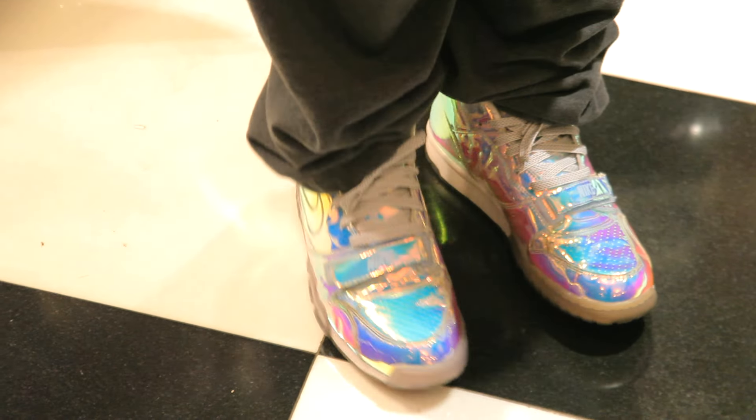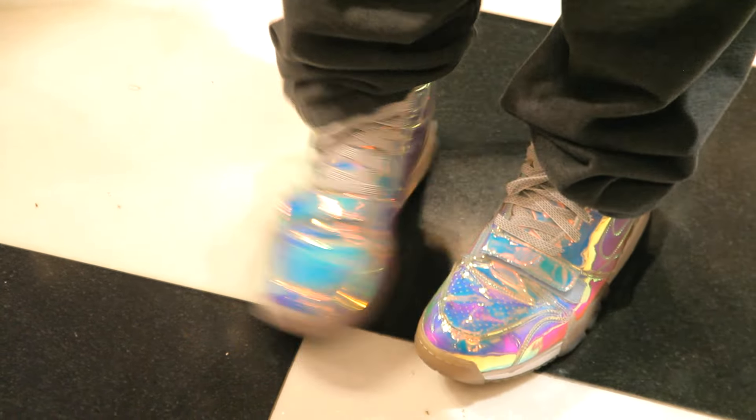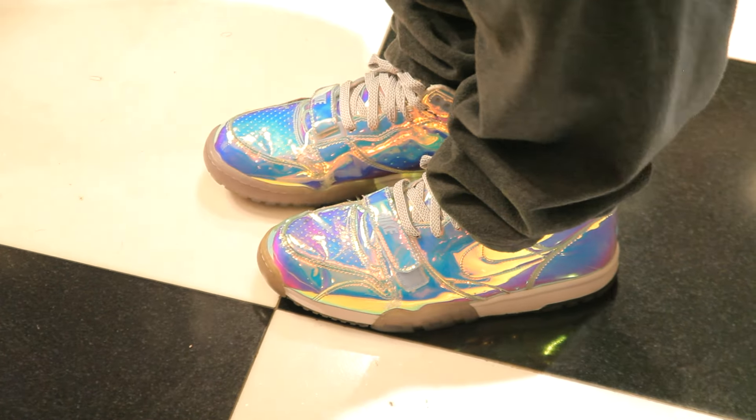This shoe also goes by the nicknames the Nike Air Trainer 1 Super Bowl and the Nike Air Trainer Silver Speed. Alright, well that was the Nike Air Trainer 1 Silver Speed. Make sure to check out our other dope videos and follow us on Instagram, and shout out to Culture Closet for hooking me up with a dope t-shirt. Peace.